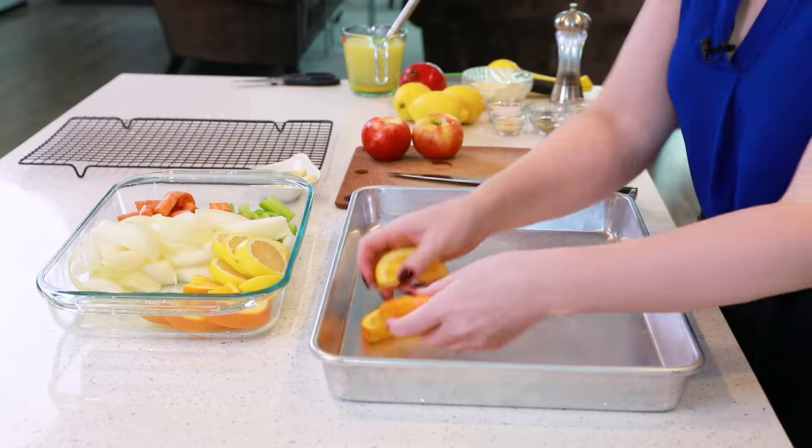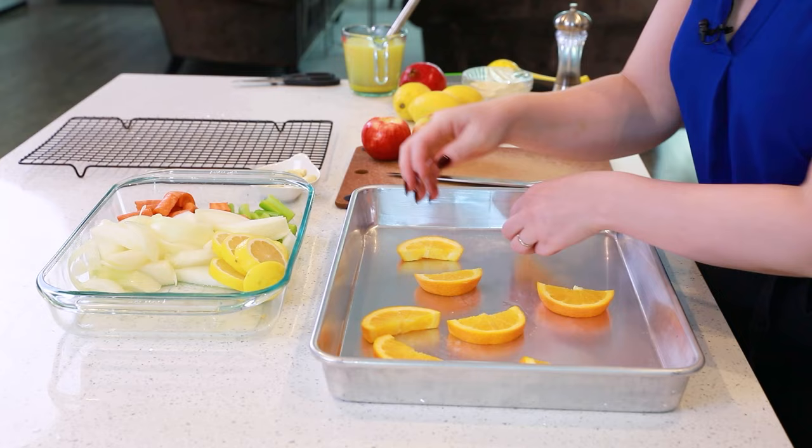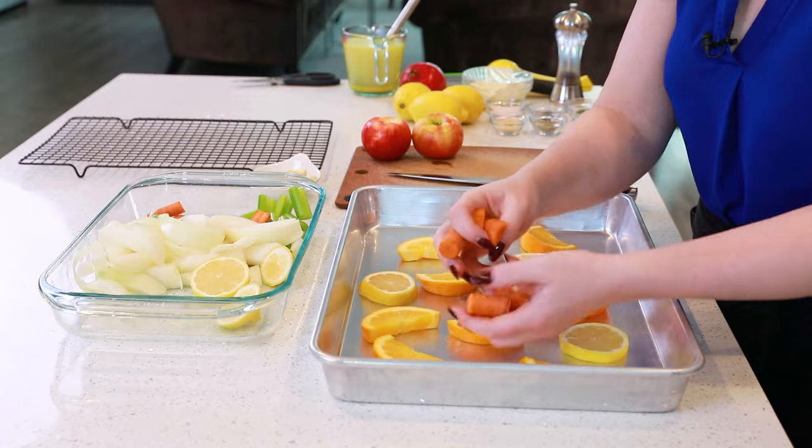For today's recipe, instead of using a traditional turkey roasting pan, I'm going to be using a larger, deeper baking sheet with a wire rack on the inside. This is going to be perfect because it'll fit the turkey, the aromatics, and all the juices without overflowing. Before adding our turkey on top, I'm going to fill up my roasting pan with some oranges, lemons, carrots, onions, and celery.